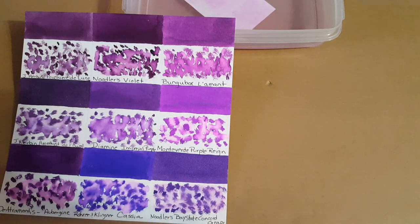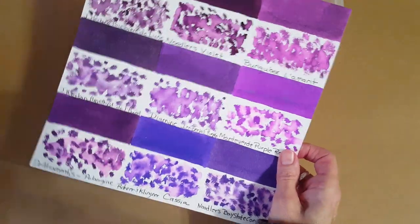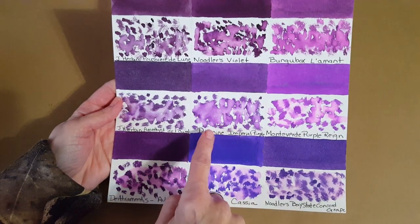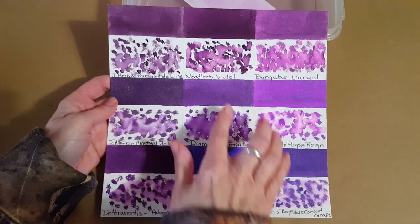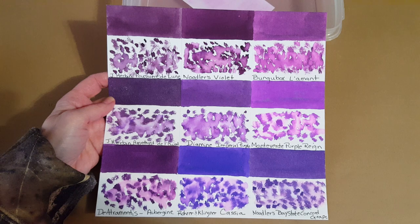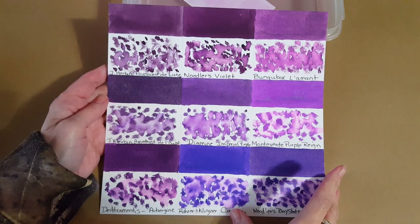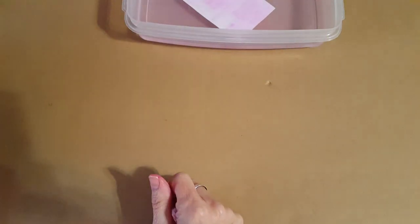There's no comparison with Diamine Imperial Purple, which is just your standard crayon-box purple — a regular purple. This one is just brighter. So hopefully those comparisons were of some use to you.